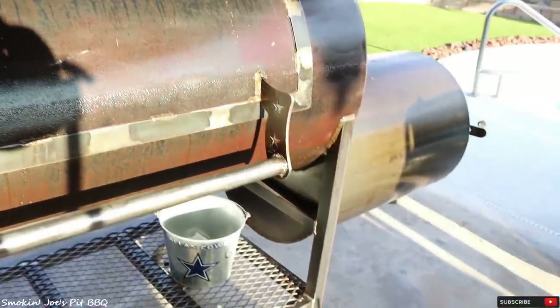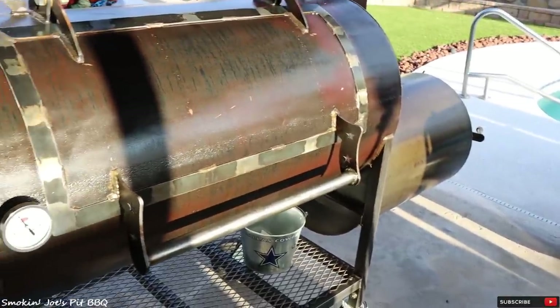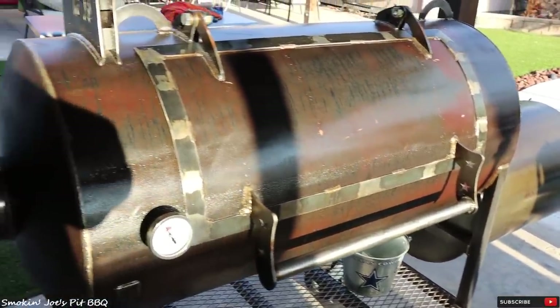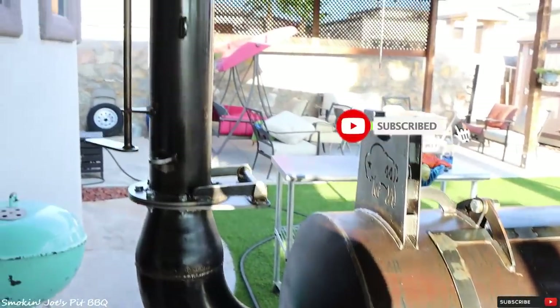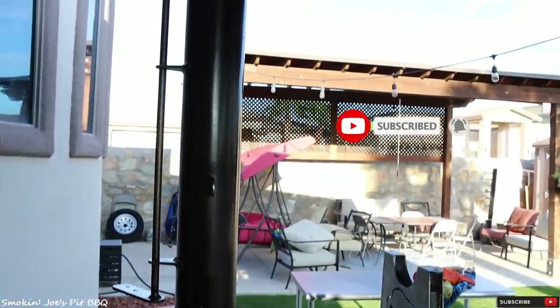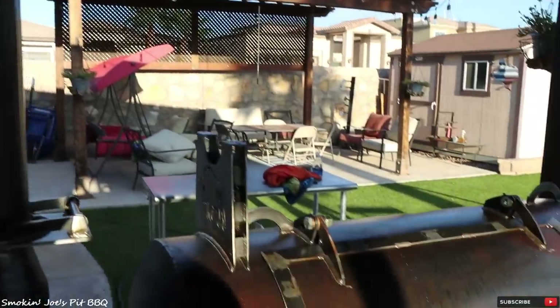I am really impressed with the smoker so far and I cannot wait to actually smoke something on this bad boy. That concludes my burn-in, fire management, and biscuit test on my brand new Bison Red Dog Offset Smoker. If this is your first time to my channel, hit that subscribe button, and if you enjoyed this video, give me a thumbs up. Until next time, Joe with Smokin' Joe's Pit BBQ. Thank you.